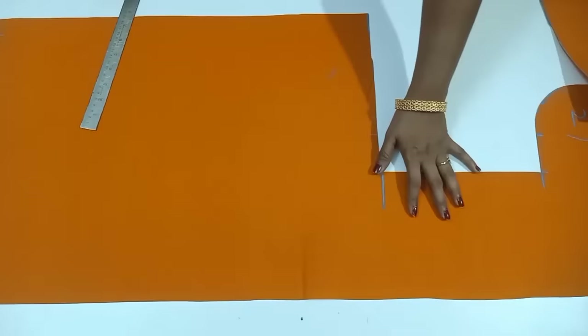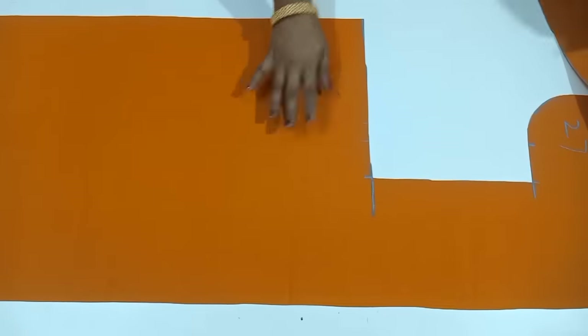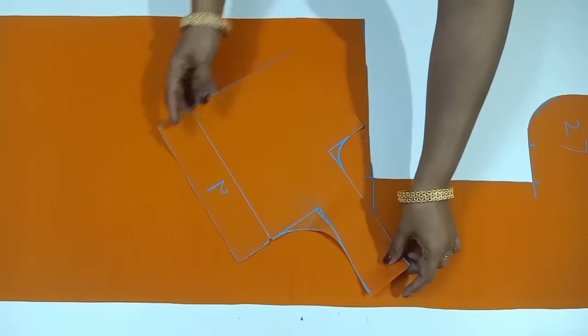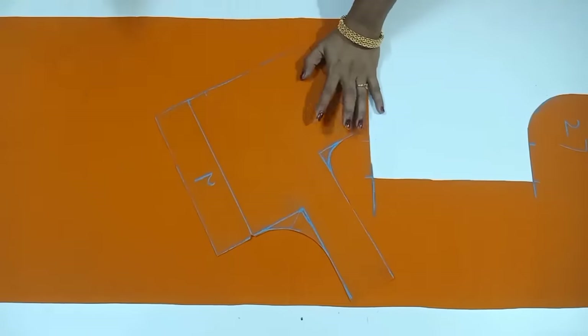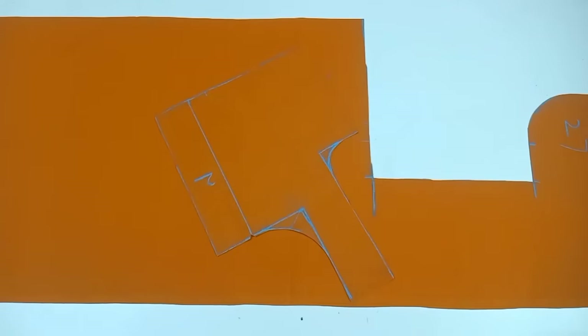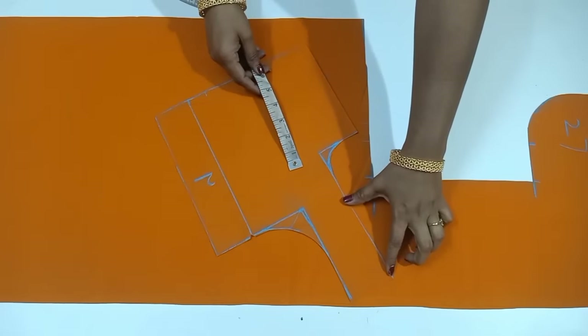Now we will cut the cloth to the side. We will cut the back part. Now we will cut the cross part. After we cut the front part, we will cut the front part.